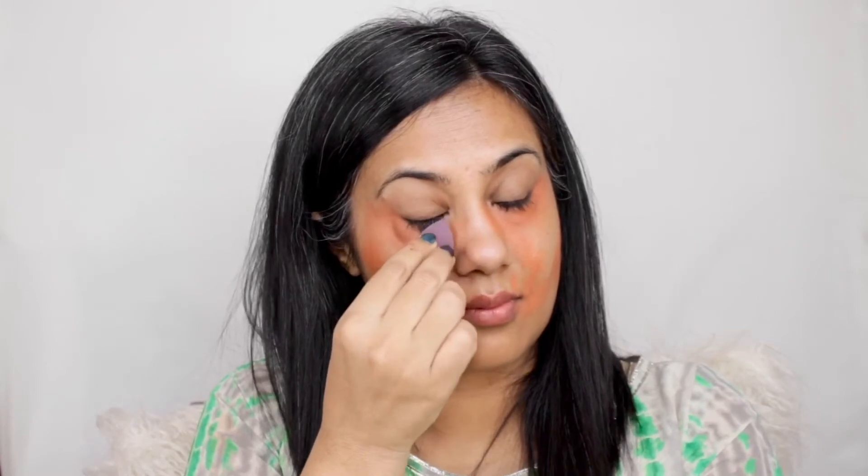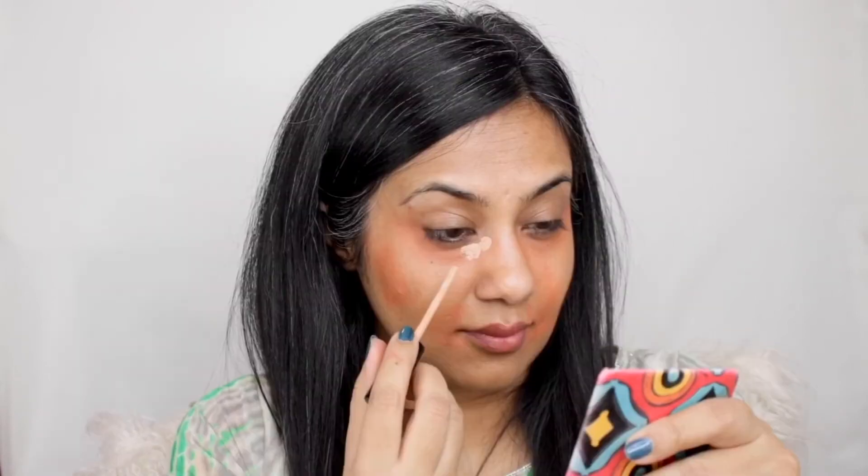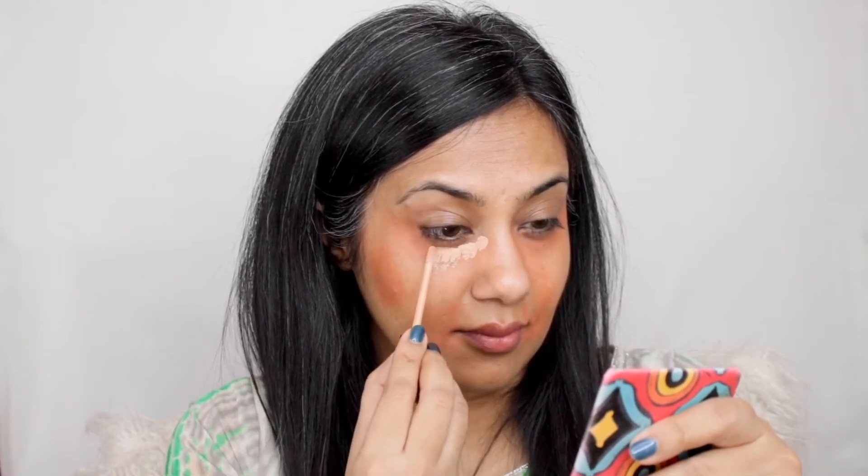Tip number three — most important, note it down: use a dry sponge to absorb excess color corrector. This acts as a shield to avoid any mixture of the orange color with your base makeup. Tip number four: get a full-coverage concealer so that the orange corrector beneath is camouflaged and your eyes will instantly start looking bright.